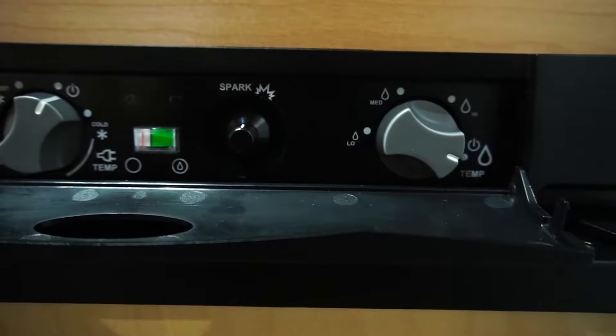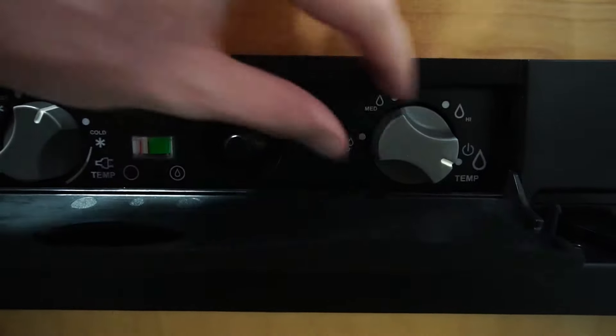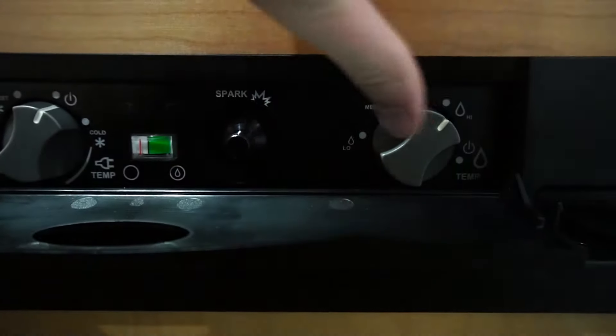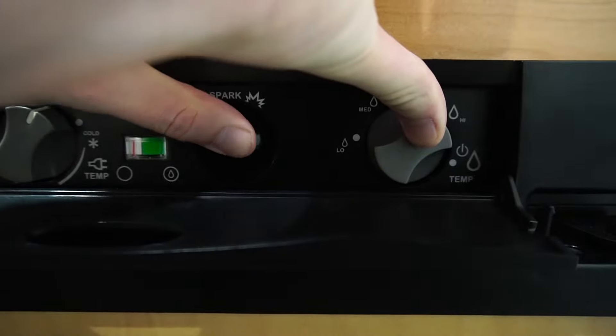To cool your fridge with propane, turn the dial located on the far right of the control panel to the high setting. Once it's there, simply push it in. Once you have it pushed in, start pushing your spark button.